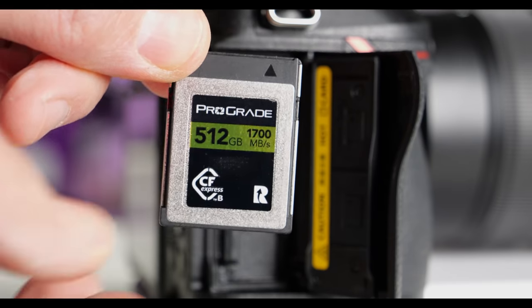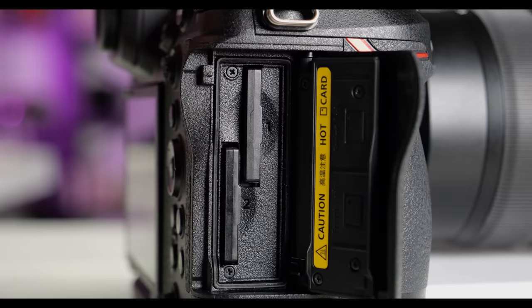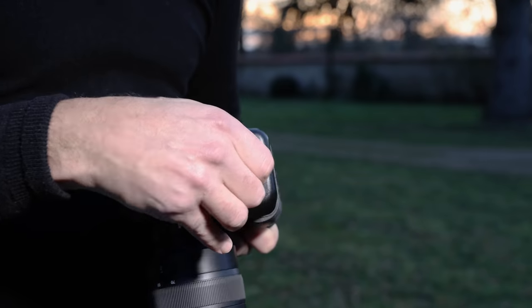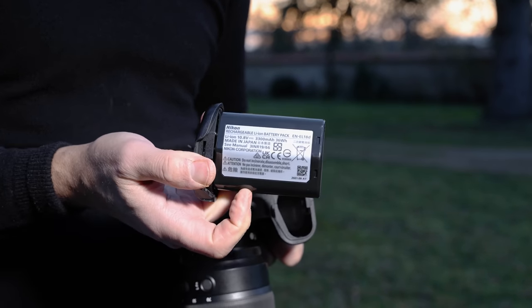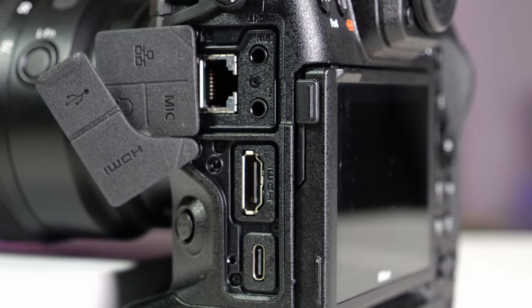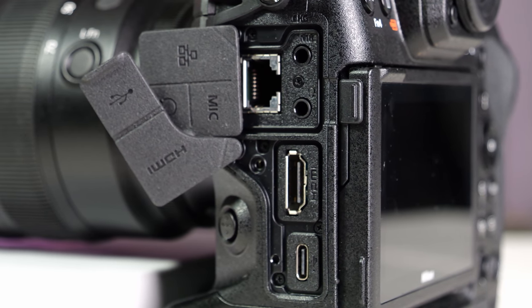Nikon has gone all-in on CFexpress with this camera, with support for two slots and no SD card in sight. This is a smart idea because there is no compromise on speed or backup, though CFexpress and XQD cards are much more expensive than SD. Other features include a huge battery that delivers a solid 740 shots on a charge and over 2 hours of 4K video, a USB-C 3.2 slot for both transfers and storage, an ethernet port for remote shooting, and a full-sized HDMI jack.